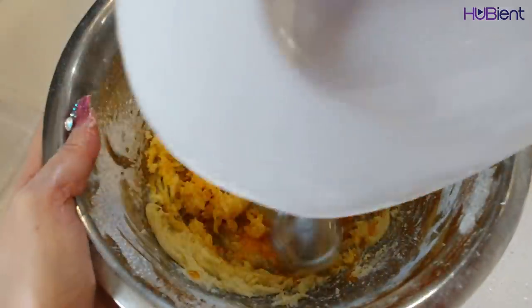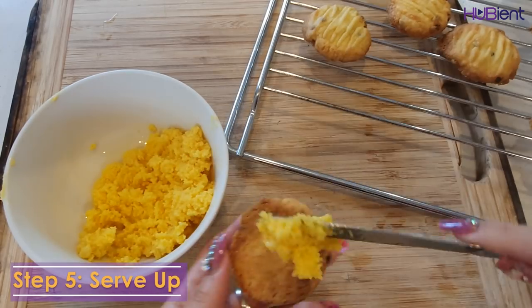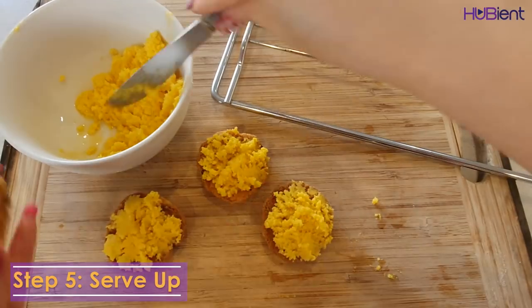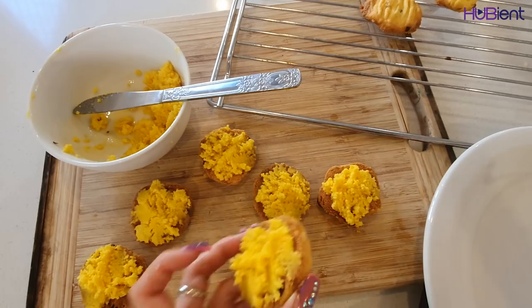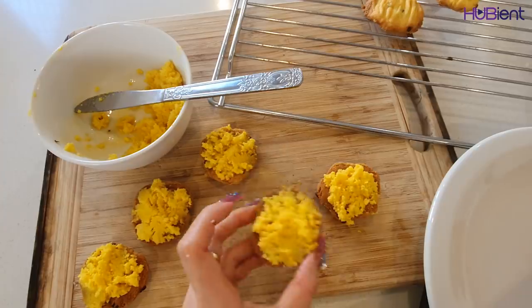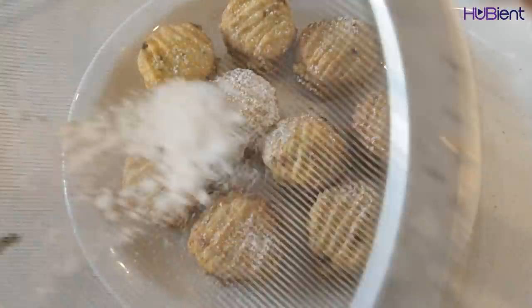Beat in the passion fruit juice. Step five, the last step: serve up. Spread the base of 12 biscuits with the buttercream and sandwich with the remaining biscuits. Dust with sifted icing sugar and enjoy.